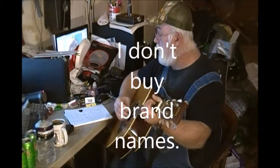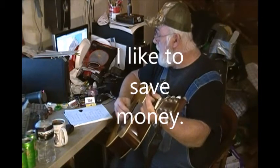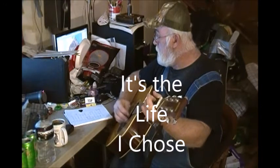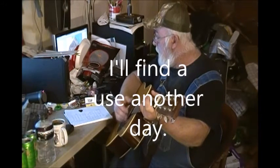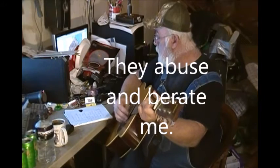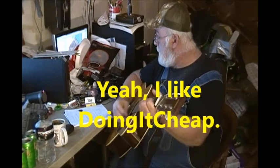I don't buy new cars, I don't buy brand names, I go to Goodwill for my clothes. I like to save money, I like to find bargains, it's the life I chose. I throw nothing away, I'll find a use another day for all this junk I keep. My neighbors all hate me, they abuse and berate me, cause I like doing it cheap. Yeah, I like doing it cheap.